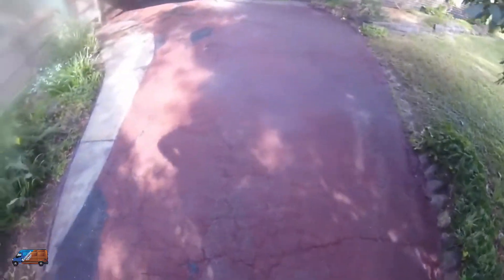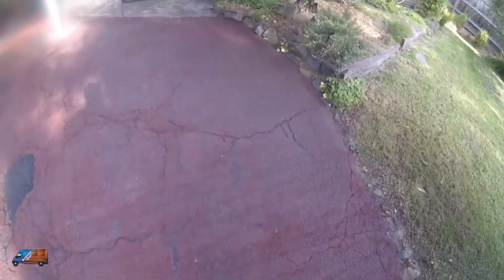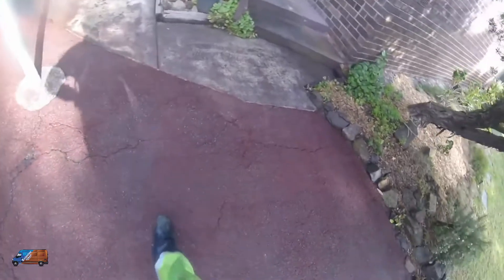She hasn't cleaned this driveway in over five years, so it's been a fair bit of time. Some of these lines that you see in there will soon disappear — that's just from the nozzle we use, sometimes it gets created.